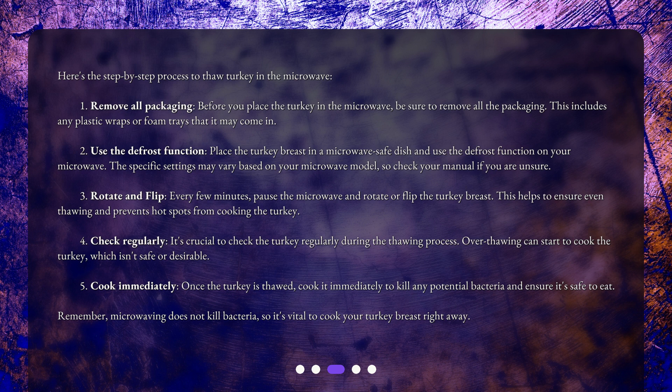Step 3: Rotate and flip. Every few minutes, pause the microwave and rotate or flip the turkey breast. This helps to ensure even thawing and prevents hot spots from cooking the turkey.